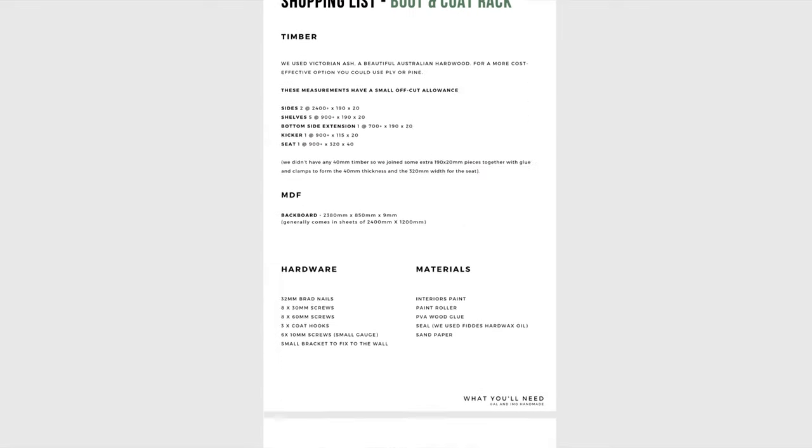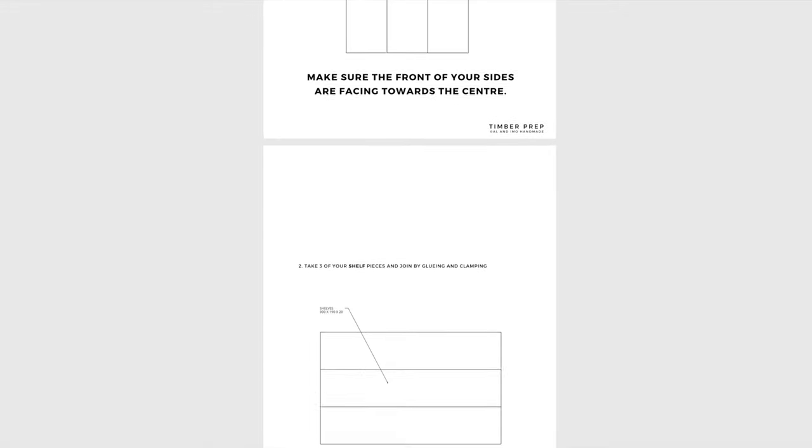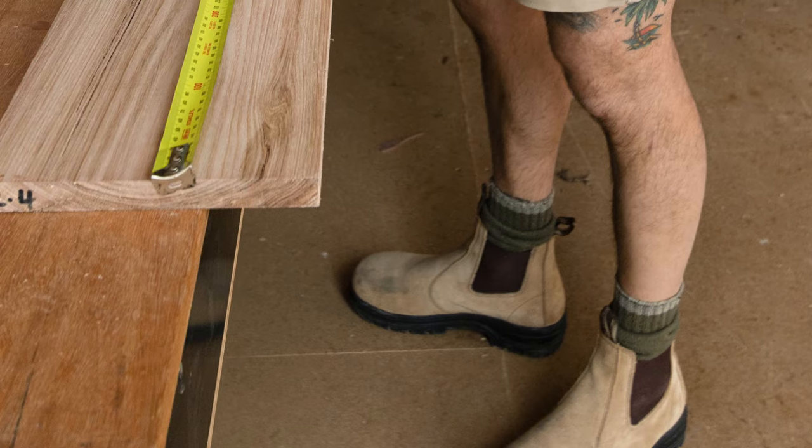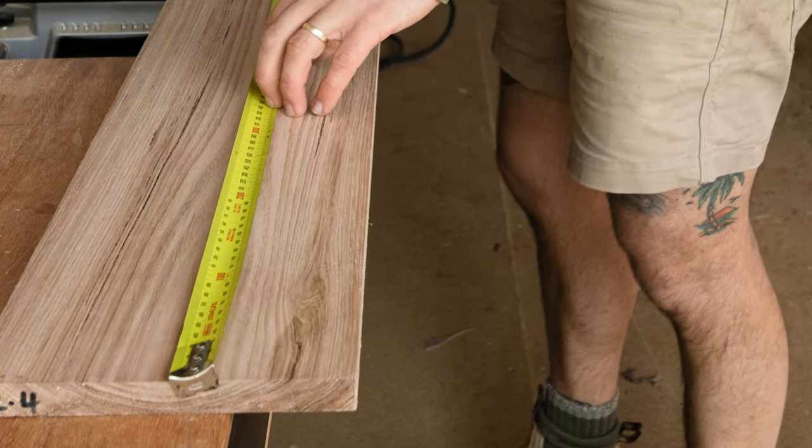and you can find the detailed step-by-step instructions for all of these DIY projects online at alanimo.com.au. For this project you will need timber for the frame.